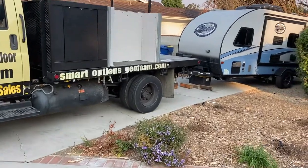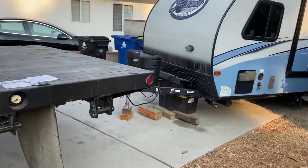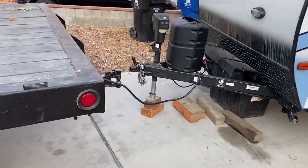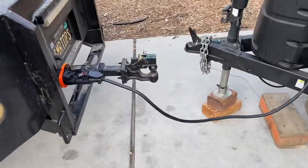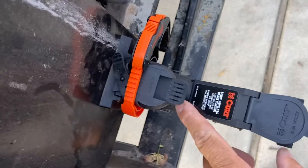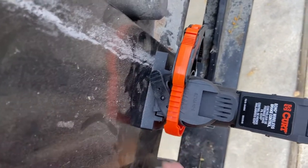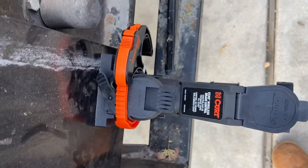I bought a Curt Echo Bluetooth brake controller — set up real easy, no problems, Bluetooth piece of cake. But people are complaining about keeping this attached to their receptacle on their truck, so I'm doing this.